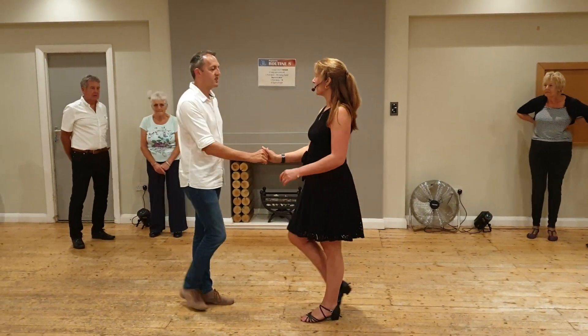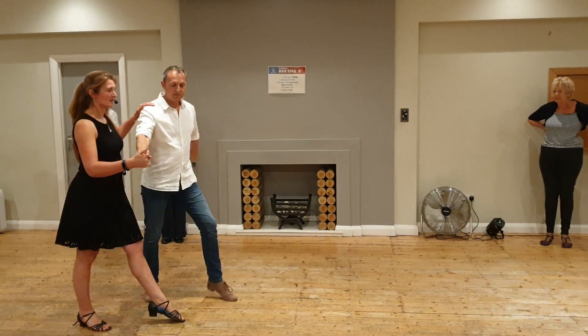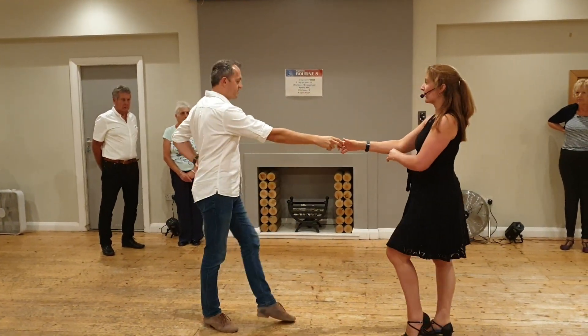You're just going to lead the lady back, lead the lady into your side, open the lady out, and you're going to lead the lady forwards, half a turn, face and step back.